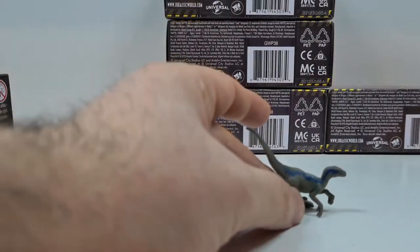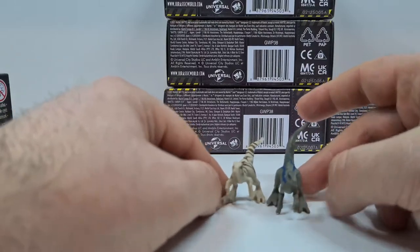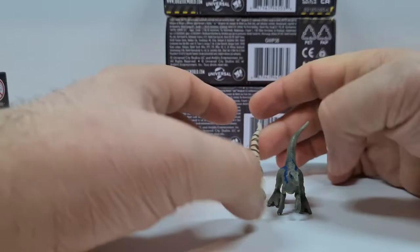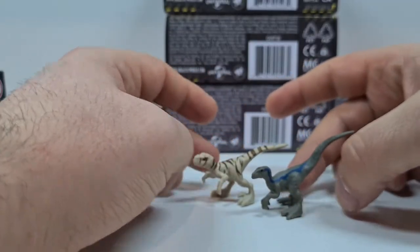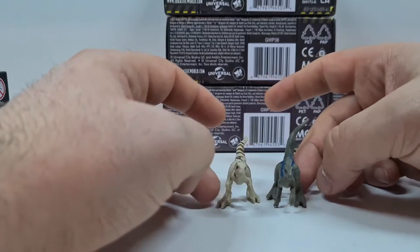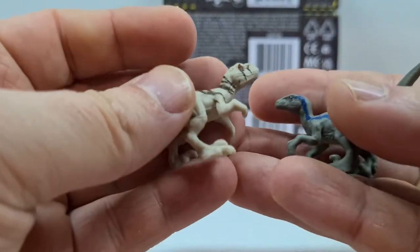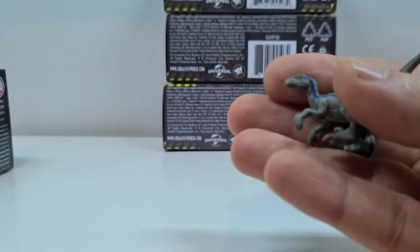Da wir gerade auch den anderen Raptor hatten, können wir beide mal kurz vergleichen. Ja, die Pose ist schon quasi identisch. Nur dass Blues Schweif ein bisschen länger ist und die Arme ganz anders gepostet sind. Ansonsten haben wir hier fast die gleiche Haltung der beiden Tiere, wie ihr sehen könnt. Schauen wir uns mal Blue an.